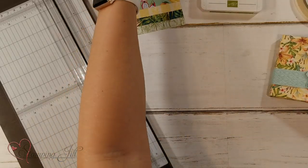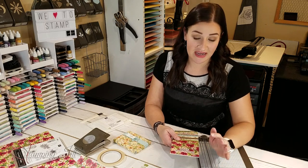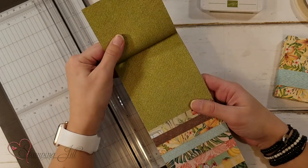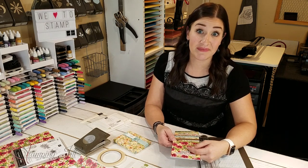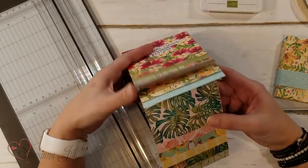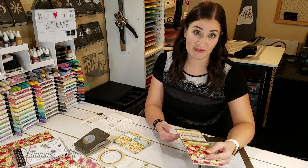I chose the Tropical Oasis Designer Series Paper Pack because I am in love with this paper. All of our DSP with Stampin' Up! is double-sided, so you have a really great pattern on one side and a more solid pattern on the other side. When you're using both sides in a project, they coordinate beautifully together. There are so many beautiful pieces in this pack — the flowers and tropical colors are just gorgeous, so you really could make this project using any of these Designer Series Papers.